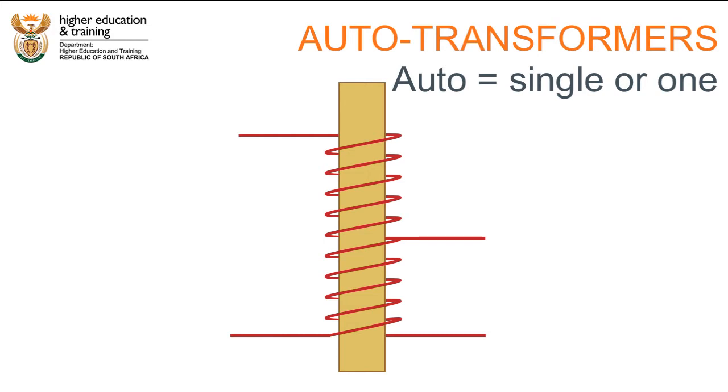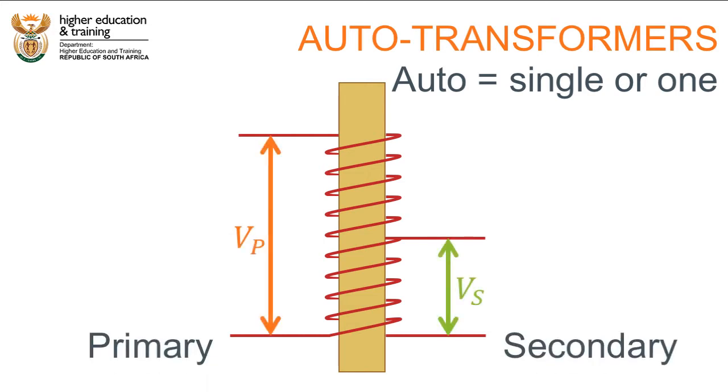Auto transformers can still be thought of as having a primary and a secondary side. Just like double-wound transformers, the coil is made out of copper wire wrapped around a ferromagnetic core to help concentrate the magnetic field created by the alternating current. Let's take a look at how they work.